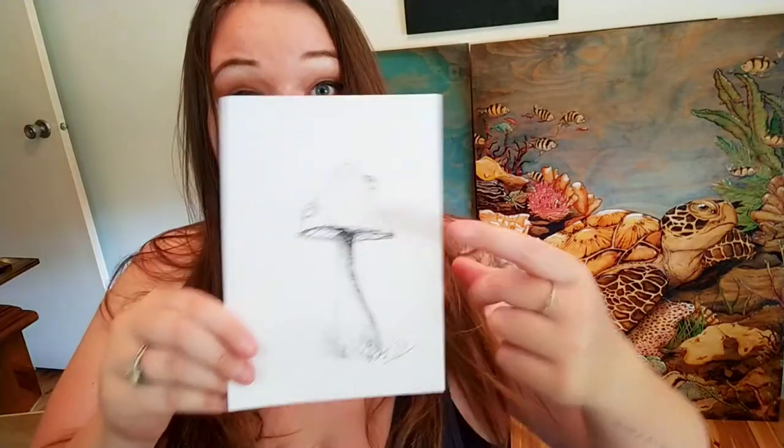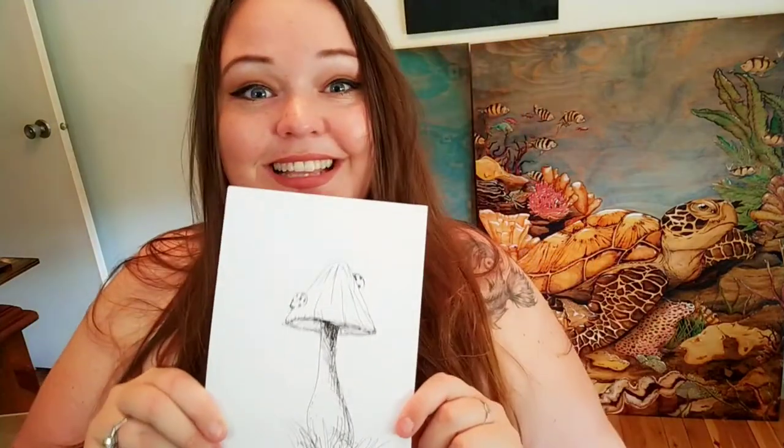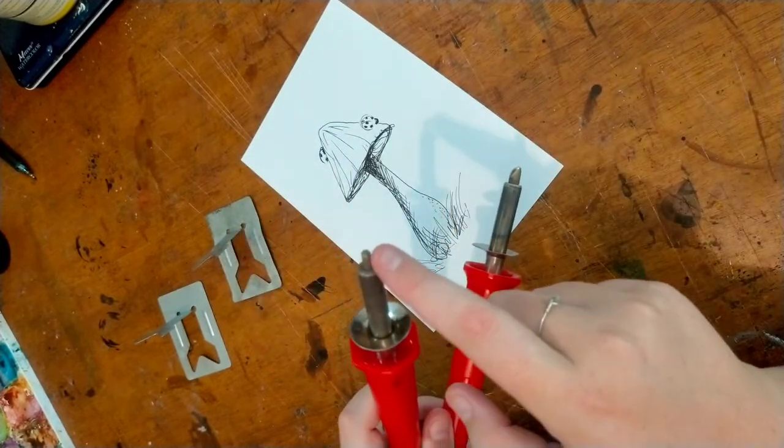So first step: learn how to draw this. Scribble it. These are your tools — you've got your straight hard line edges and you've got your round edges.